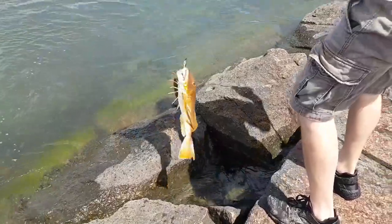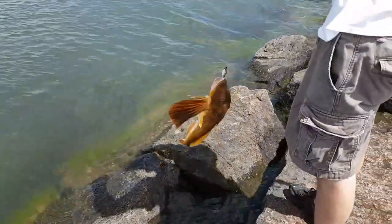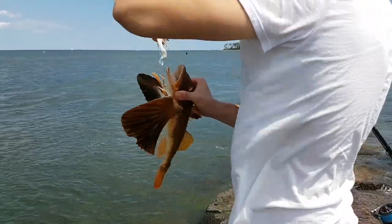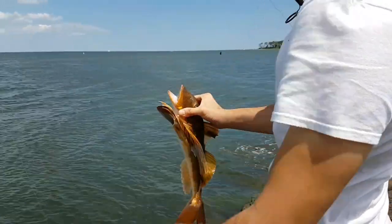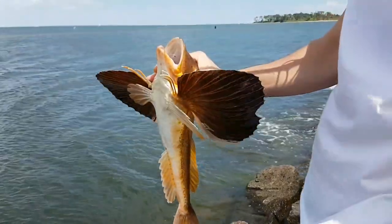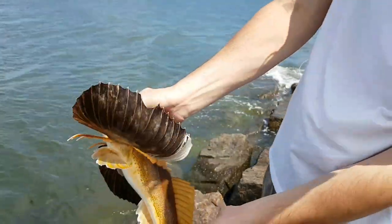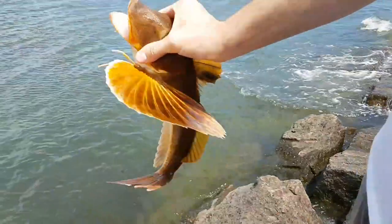Oh my gosh! Oh my gosh! She's freaking out. Look at this freaking sea robin — huge! Ow, it's spiking. It hurts? It's super spiky. Look how pretty — it hurts! Does it hurt? No.